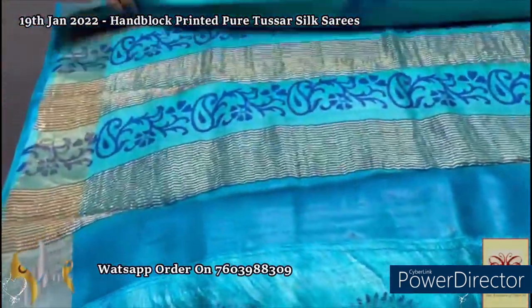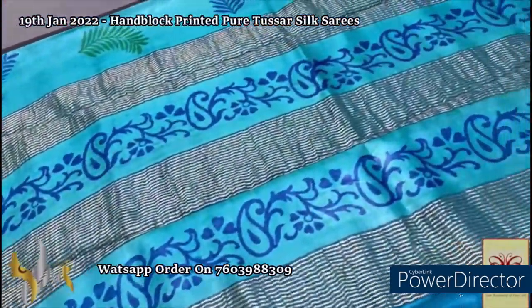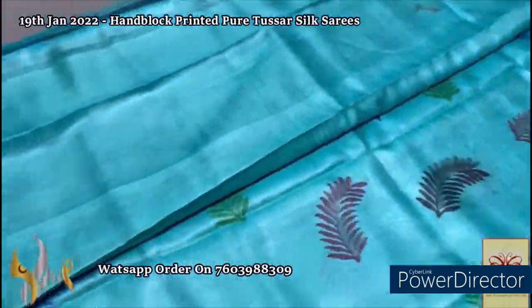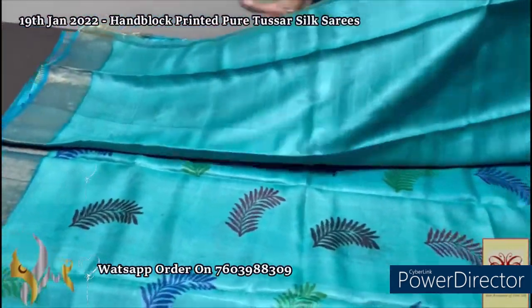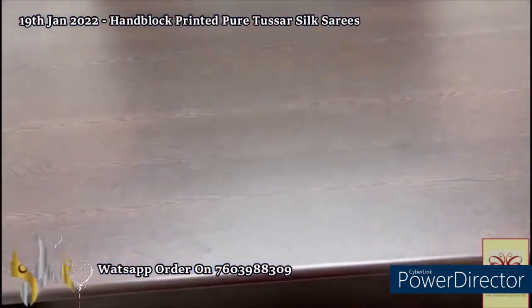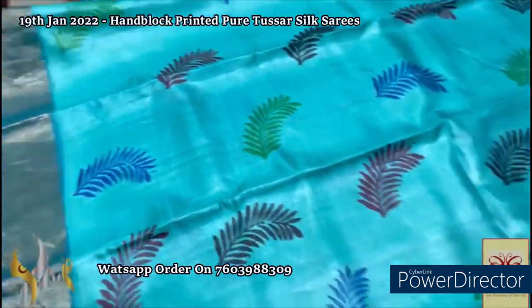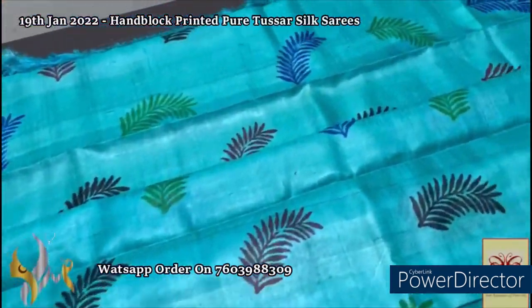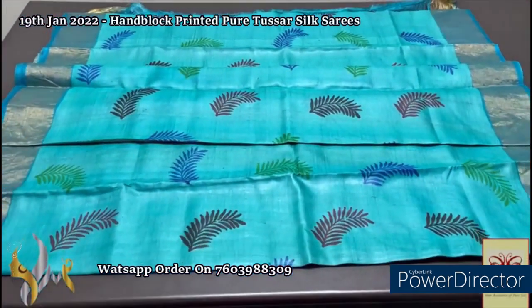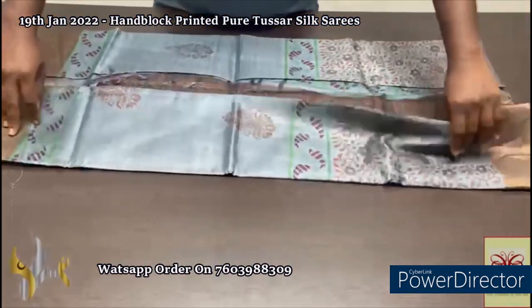Here we have a beautiful blue saree with prints in deep royal blue. The saree is in a light pastel shade blue — also a light copper sulfate color. Same color plain blouse piece with zari borders. The complete zari border base is done in a beautiful sky blue color with golden zari. Multiple colors are used for the prints — it is a leaf design, a palm leaf design printed all over in multiple colors. A simple and elegant saree for blue lovers, with authentic silk mark, pure Tassa silk saree, premium quality, hand block printed with zari borders.